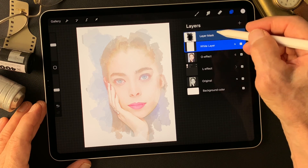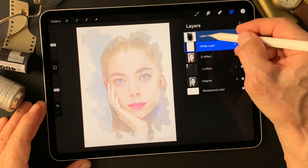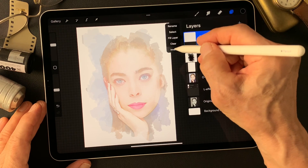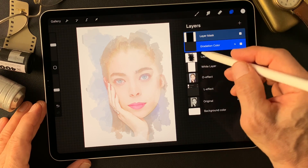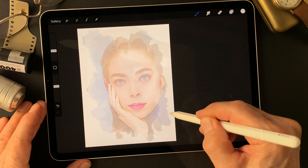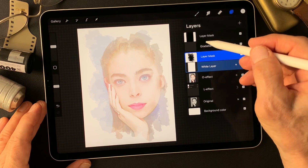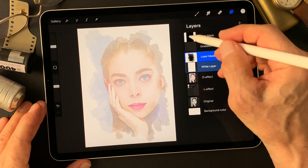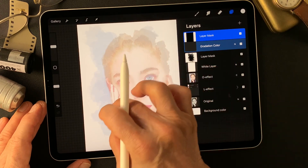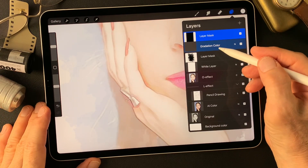I'm going to add a gradation color layer over this white layer with a mask — invert this mask. Now I'm going to fix some of this mask. Make a window for gradation color, a little window. Let's see — about this ring. Add some interesting colors.